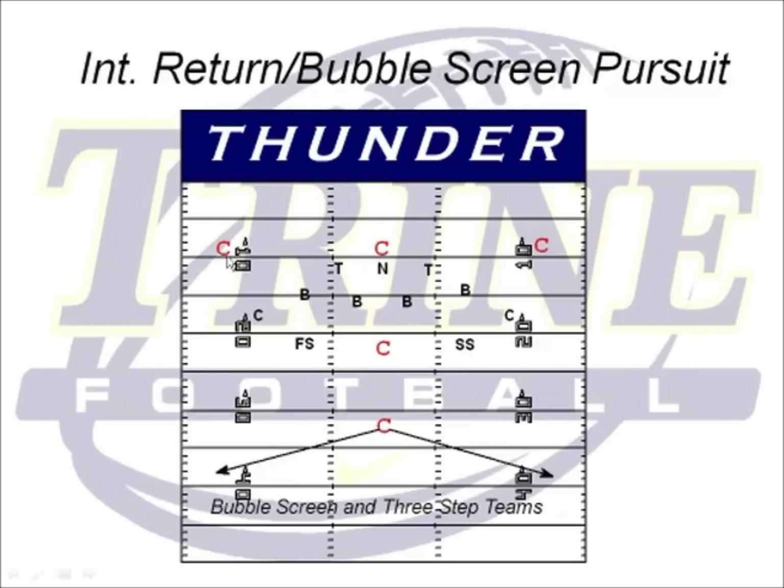Another drill we do we call our interception return and bubble screen pursuit drill. We'll have coaches positioned at multiple spots around the field. We're just working on coming out and lining up. We'll predetermine a formation like double twins, the coach will smack the ball, these guys will do a down-up, and then the coach will throw to one of the coaches positioned around. We might say we're going to run cover two — everybody takes their cover two drops and the coach throws the ball. We like to do this against teams that run a lot of three-step and bubble screens. That way, if we make an interception, we understand what we want to do. If a guy dropping into a deep half makes the interception, we want him running to the near sideline outside the numbers, and we want everyone else turning and running all the way to the goal line.